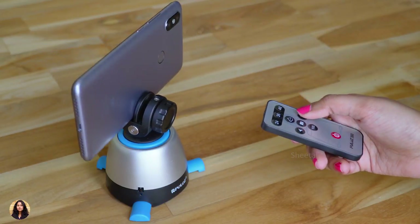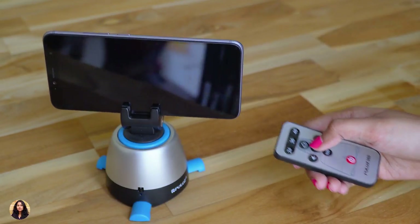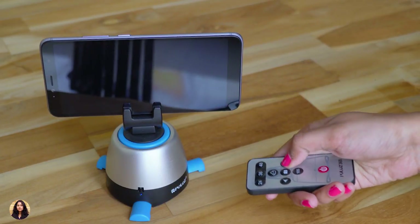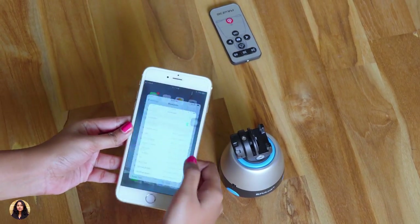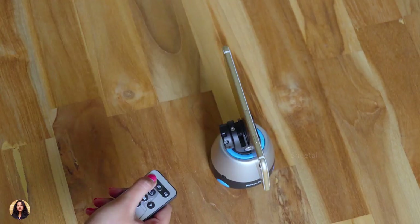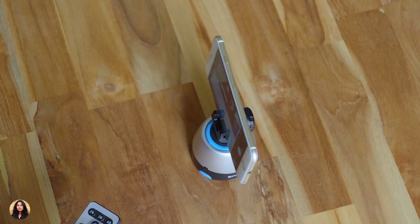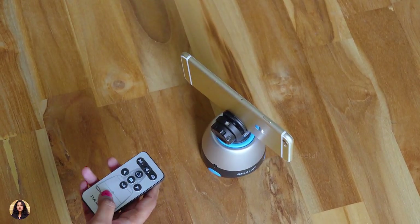There are many different modes. I'll show you them one by one. Now I'm going to show you the 24 mode — in this mode the tripod takes 24 pictures in one round, and to start it you press the 24 and left or right pan button. If you want more pictures, there's also a 36 and 48 mode. There's also Bluetooth connectivity, so you first connect your phone to the tripod via Bluetooth, place your phone on it, and it will shoot 24 pictures in one round. If you're panning normally you can also click pictures whenever you want using the camera button on the remote. To stop rotation just press the red button.